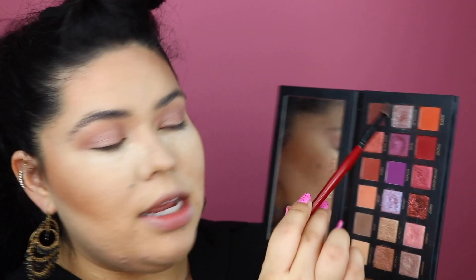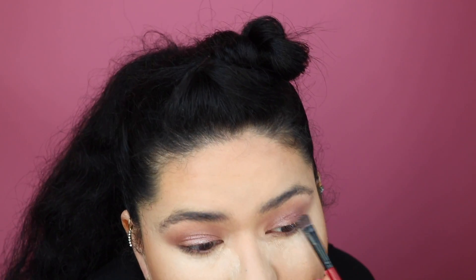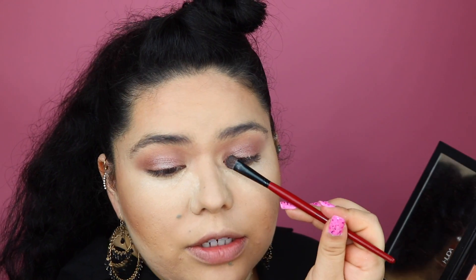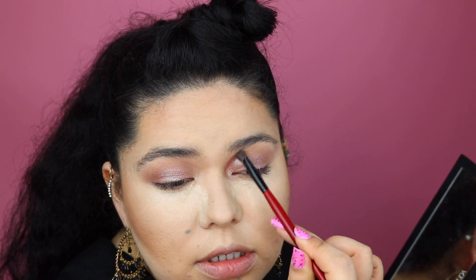Now we're going to dig into this shade called retrograde — it has a little shift of brown and a purple hint, maybe even a little bit of blue. I actually think this shade didn't really pick up in my last video, so I'm going to wet my brush with a little bit of Fix Plus and dig into retrograde one more time to see if it pops up. It looks a little better. I want just a little bit more dimension, so I'm adding it to the inner corner and working it out and upwards.